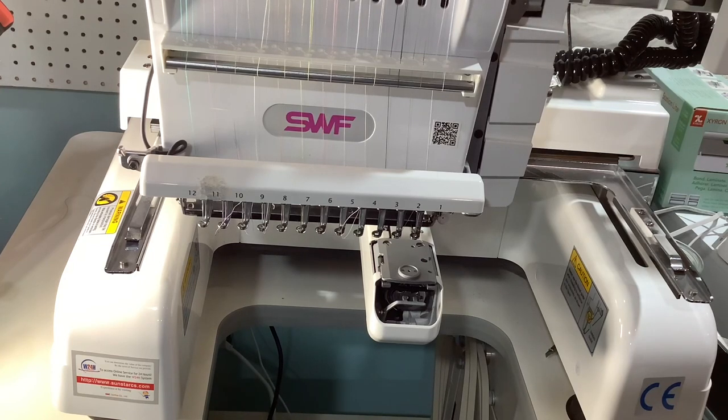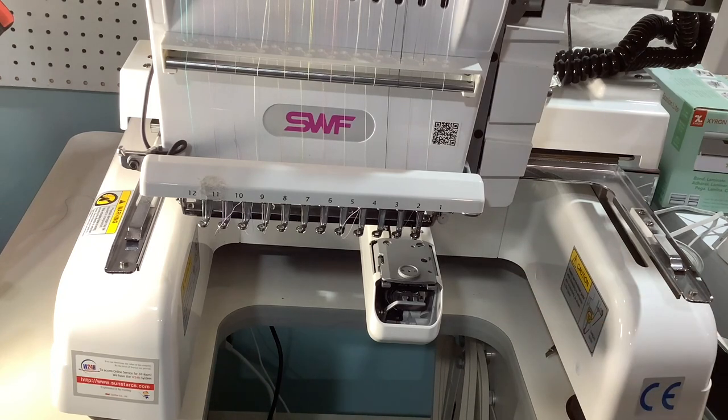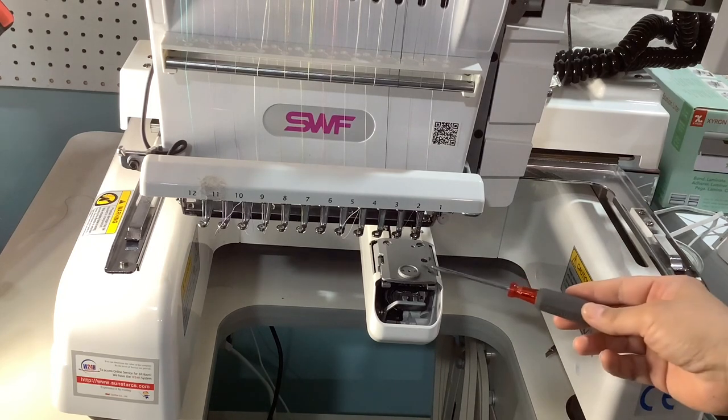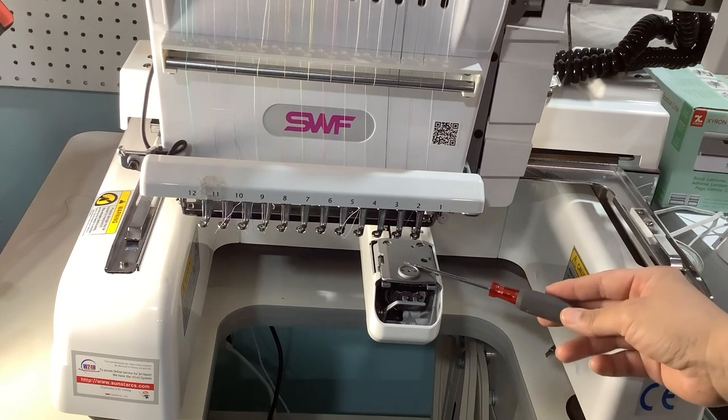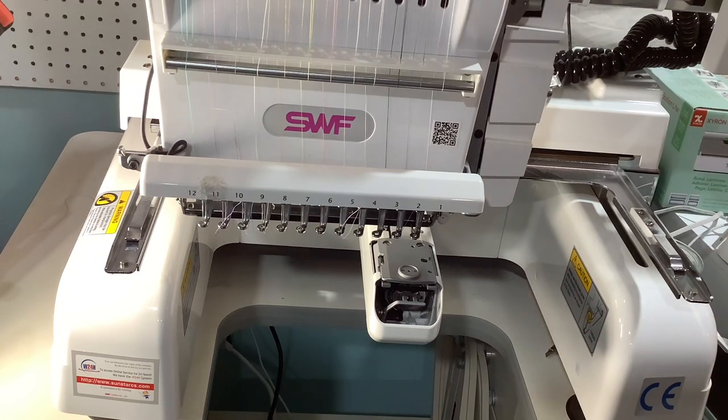Once you place the cap driver in, prior to that you want to replace this needle plate right here. If you guys are not aware — before you put the hoop station for the caps onto the machine, this plate right here needs to be replaced.